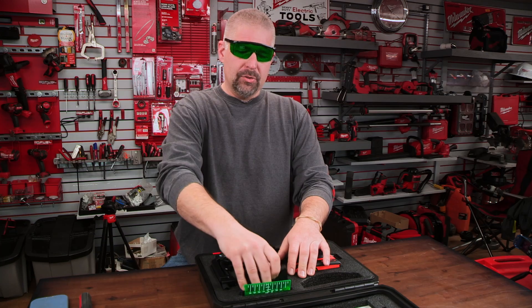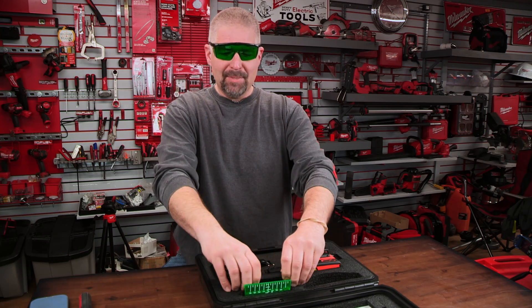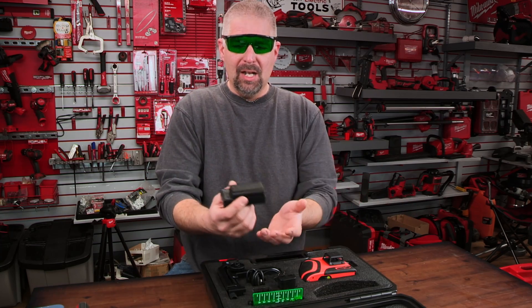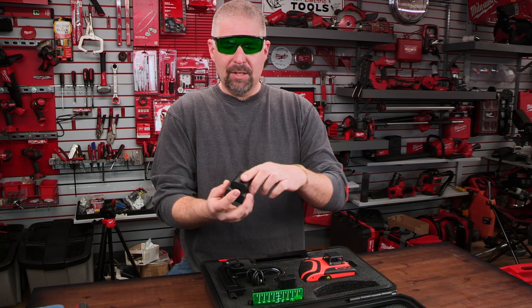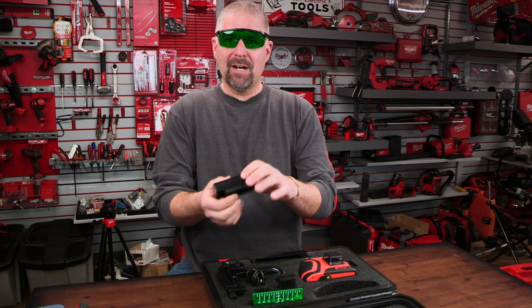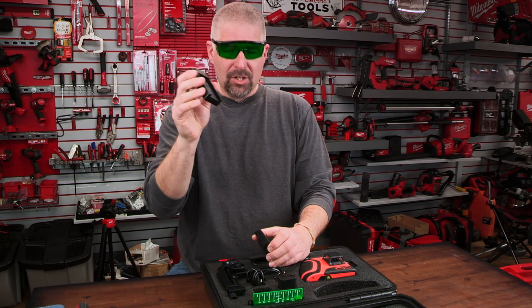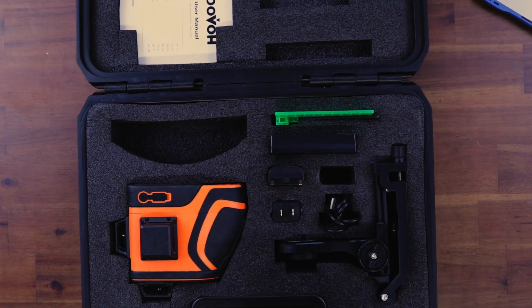You're going to get the basic stuff with the Dovo laser level: your laser target, the charging base, and two batteries. They have the same battery system as the other Dovo, which hasn't changed. One of my biggest complaints is that the batteries easily fall out — I wish they were like Sony batteries that actually clip in so if the charger gets knocked over it's not a big deal.